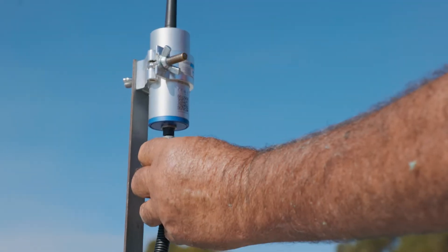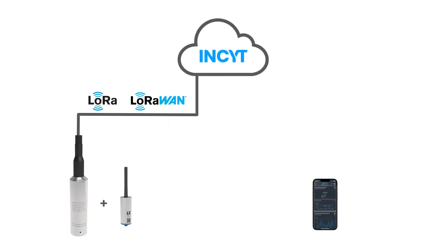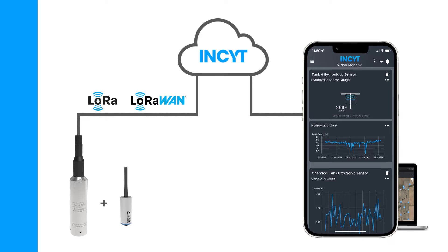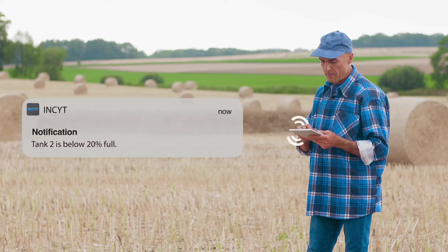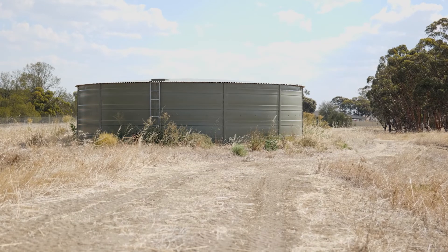The sensor has been designed to be plug-and-play with our award-winning Blue Node, meaning you can be up and running in minutes with reports sent straight to your phone or other device through the Insight app. Get alerts through the app when liquid levels drop below your predefined thresholds, and save time manually checking tanks and reservoirs across your property.